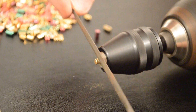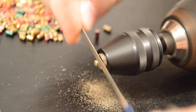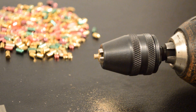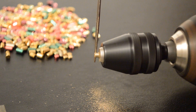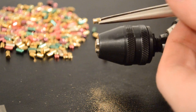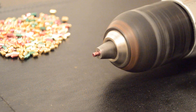Using a crossing file, I make a serrated pin. You can make the serrations as shallow or as deep as you want. This one will be a spool pin.